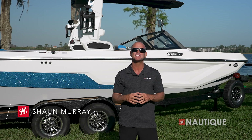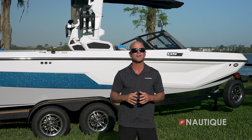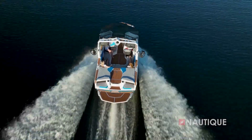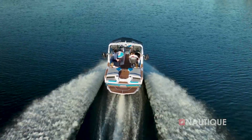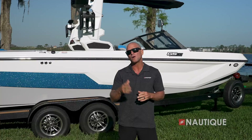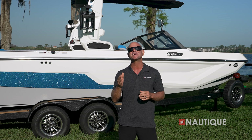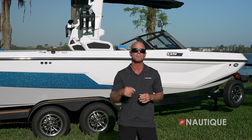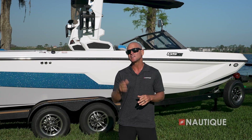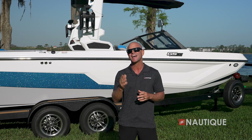What's up everyone? Sean Murray here, Team Nautique Athlete, and today I'm going to walk you through the 2024 Super Air Nautique GS20. This second generation of the GS20 is redefining what a multi-sport boat can do with better performance for more high-level activities than ever before. While sticking to the mantra of versatility without compromise, this iteration of the GS20 is breaking down barriers of what you can do behind one boat. Wakeboard, wake surf, or water ski — the GS20 does it all.